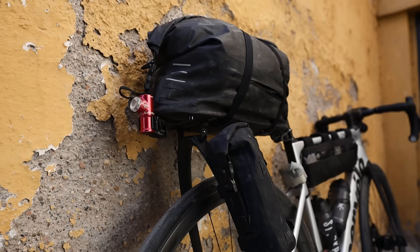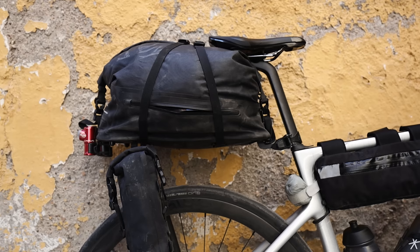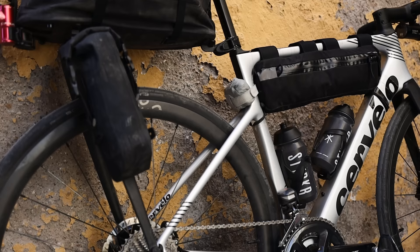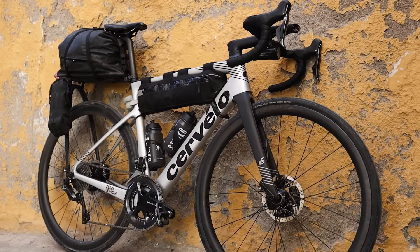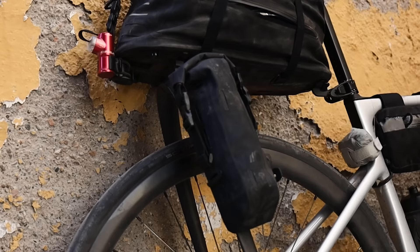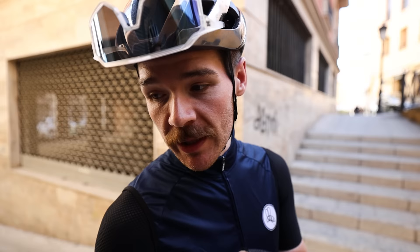On the rear I'm using a Tailfin Aero Pack. Mine has seen many rides and races — it's well used. It's done Badlands, Atlas Mountain Race, riding across Australia, and other big bikepacking trips. I like it because it doesn't sway; everything stays sturdy and in one place. A lot of saddle bags sway because of how they're mounted through the seatpost and saddle rails, but because the Tailfin rack goes through the through-axle, it's super stable. My Tailfin is the lightest version — just a carbon rack without the pannier fittings on the side.